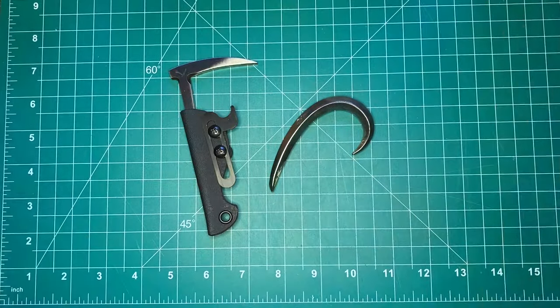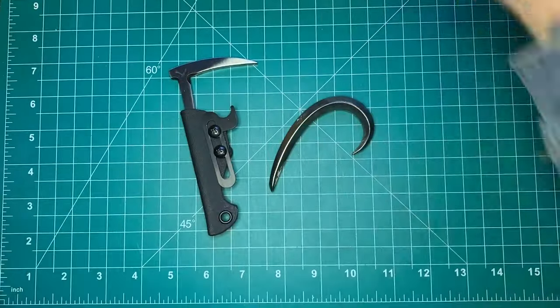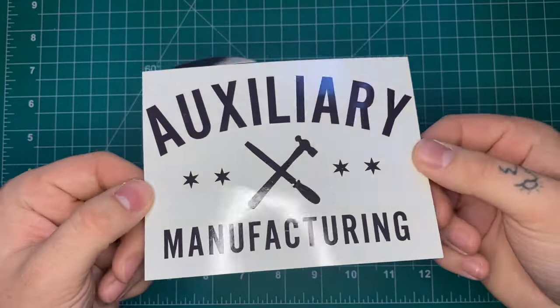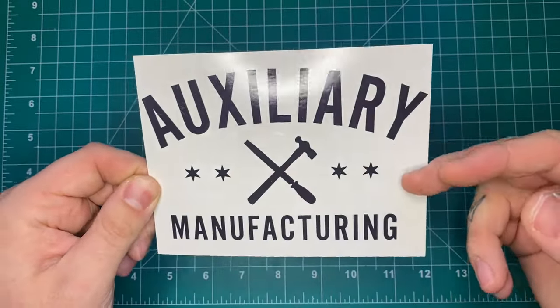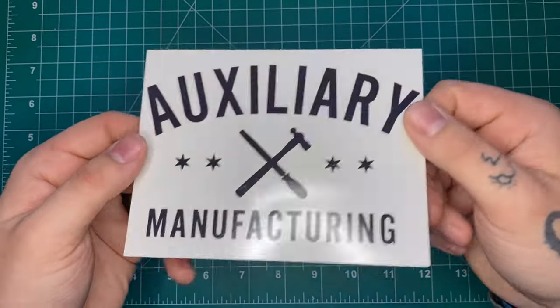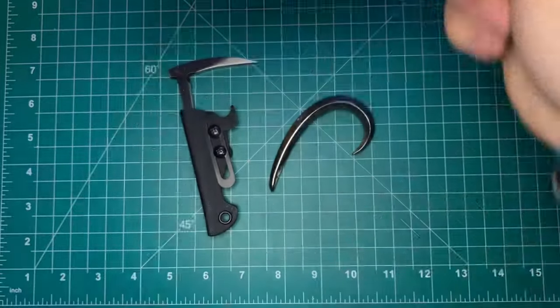Before we get into specs, size comparisons, and the review, I have to thank the sponsor of the channel. Mike over at Auxiliary Manufacturing is doing some awesome USA-made custom fixed blades. I'll leave links to his Instagram and website down in the description — thank you as always to him for sponsoring the channel.